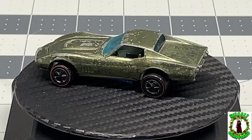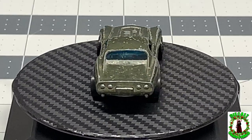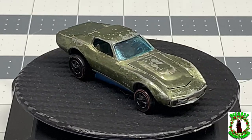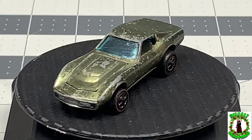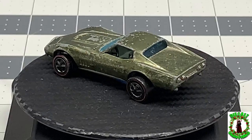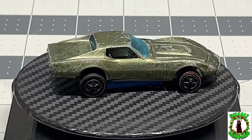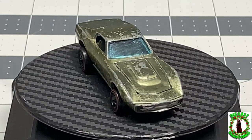Hello and welcome back to Diecast Graveyard. My name is Paul. Today we are going to restore a Hot Wheels Custom Corvette. As you can see here, the paint job is looking pretty rough. There's a lot of flea bites in it, a lot of toning on this car and it's well played with. Tires are going to need replacing and the windshield will probably have to be replaced too. Let's go ahead and get into the teardown and evaluate what we got.